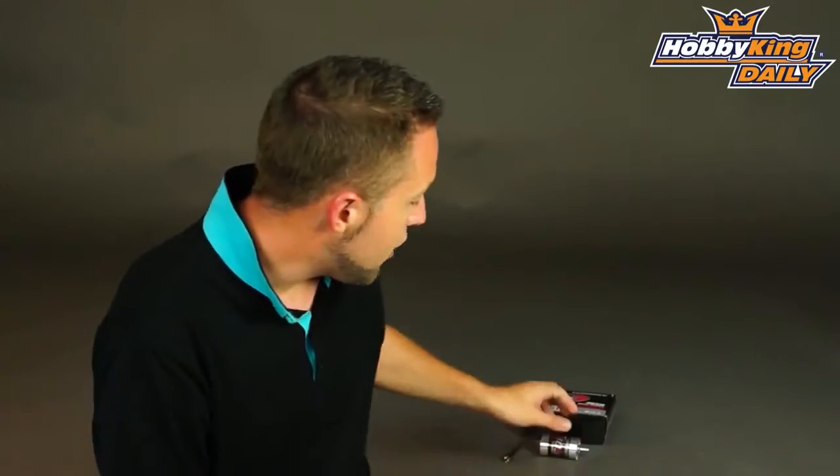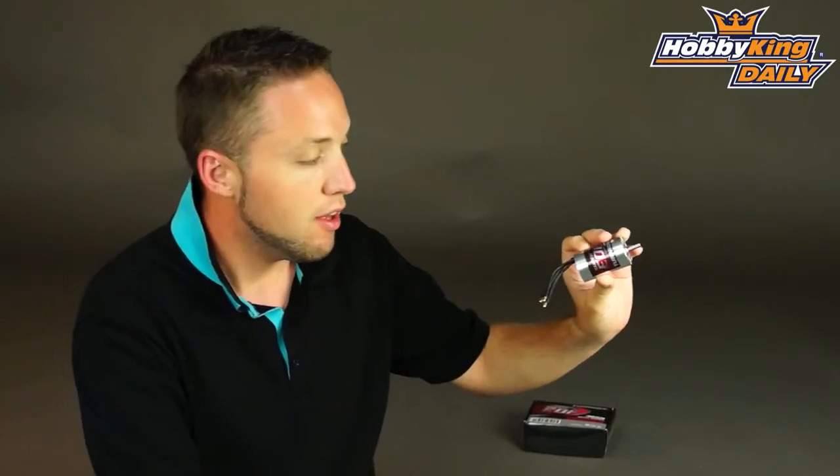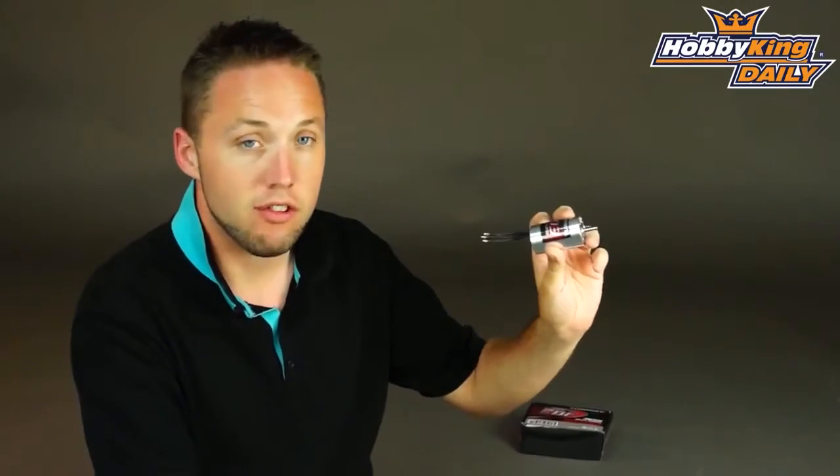Hey, Byron here from Hobby King. I have a new motor to show you today. This is the Turnigy Super EDF — a 1600 kV, 3660 size in-runner for EDF systems.